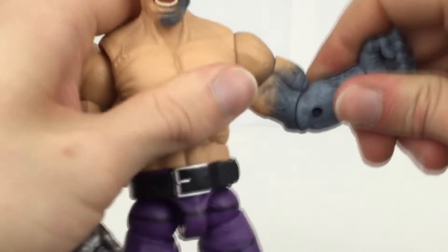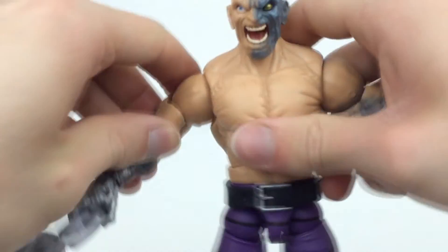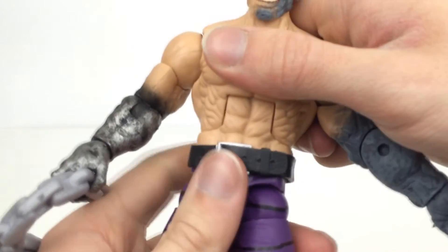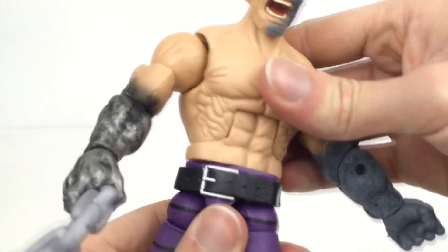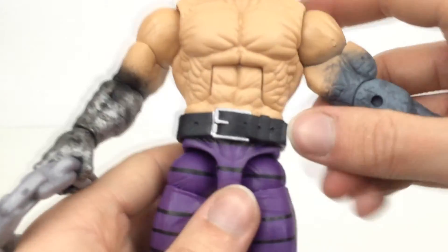Rotation at the upper part of the arm, and you've seen the elbow. Rotation at the wrist and a hinge going in and out there. The abs are very good — it goes back and forward very well. We have a waist twist here. The belt does cover that so you can go ahead and move it where you want, then cover it back up with the belt.